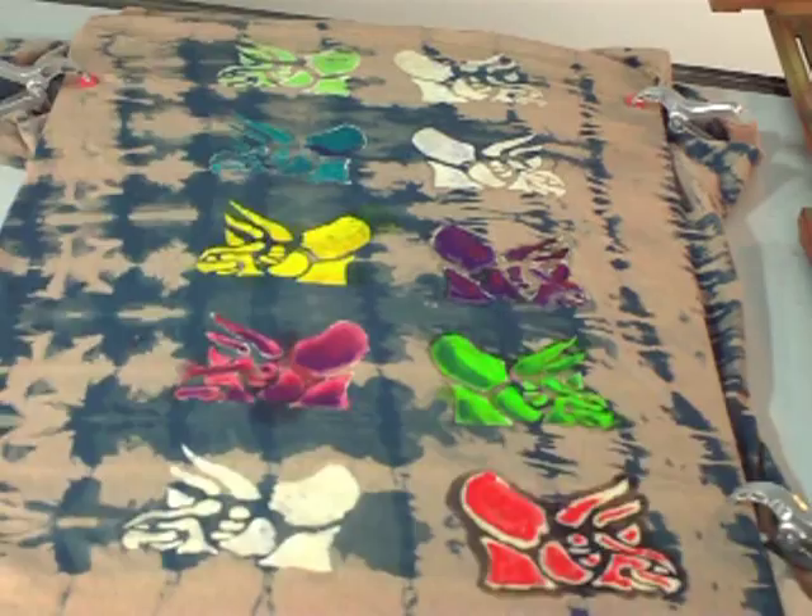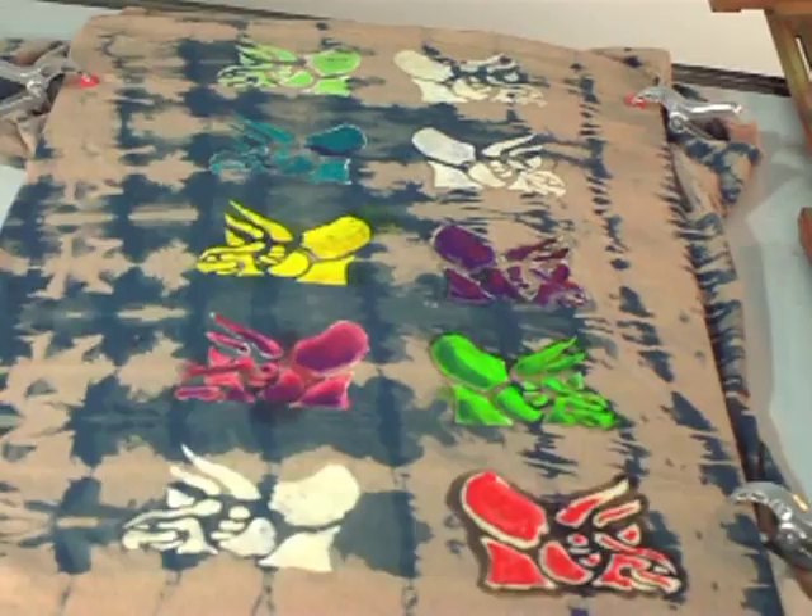The results speak for themselves. The combination of discharge paste and Dynaflow creates a strikingly bright image on a dark background. Neither method significantly stiffens the shirt either, so you end up with a soft, comfortable shirt that is as fun to wear as it is to show off.